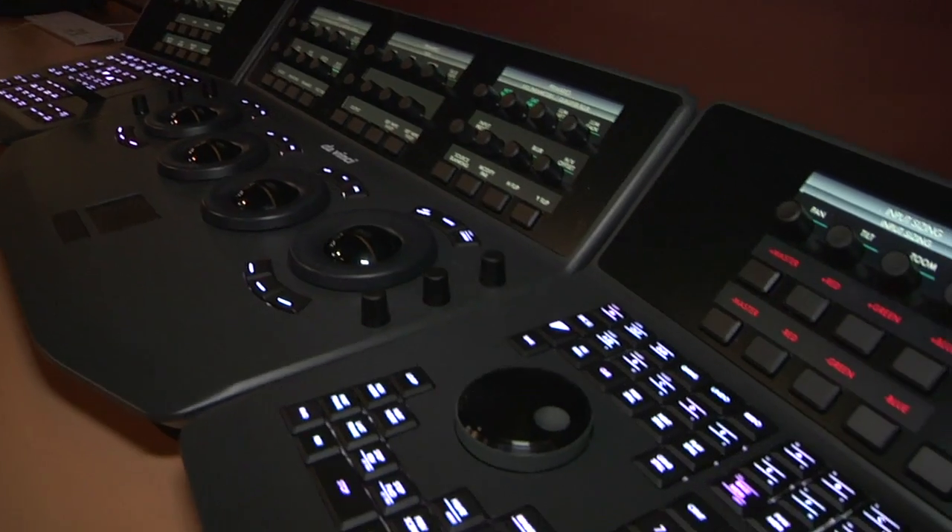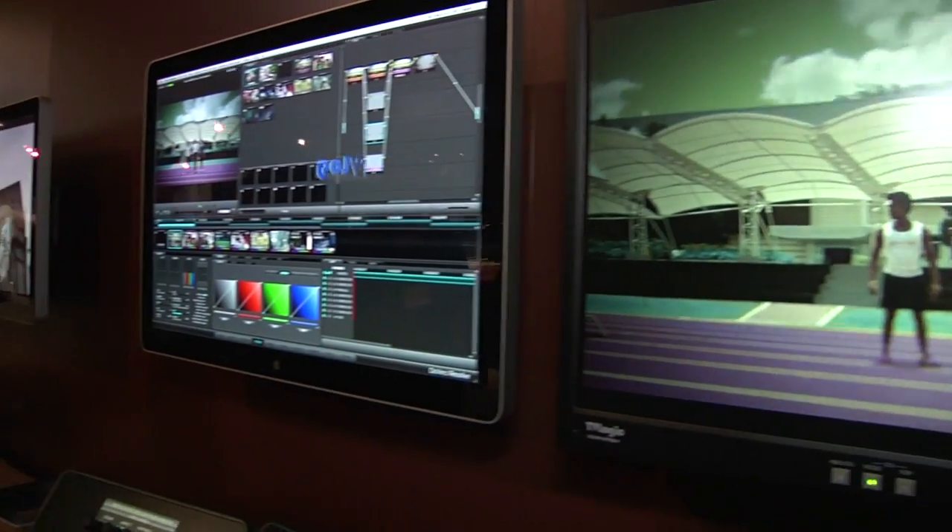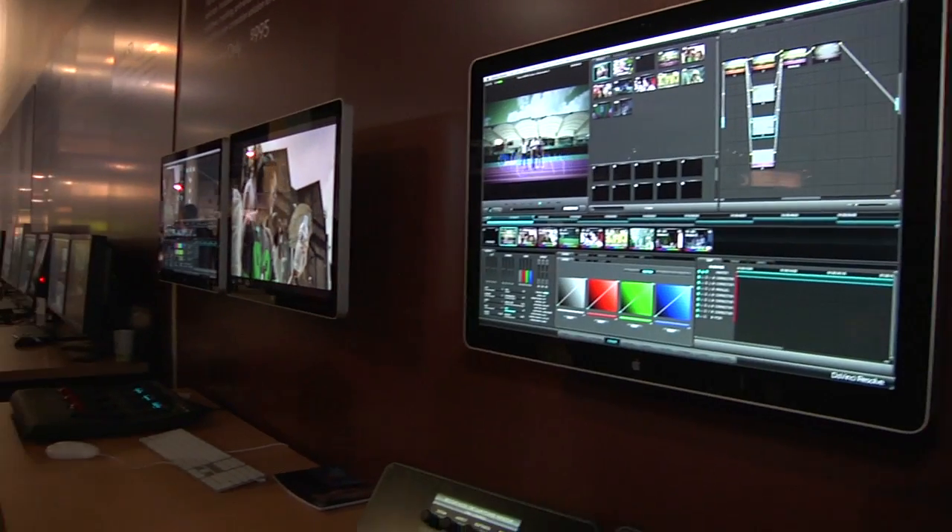The only limitation of this system is that it works on a single GPU machine, meaning it's not scalable beyond that. However, we've seen performance of six or seven uncompressed HD files simultaneously with secondary color correction, blurs, defocuses, zooms, pans and tilts. Essentially this is a fully working Resolve piece of software, no different from the Linux version, except it's not scalable beyond one GPU.